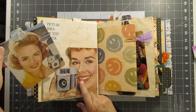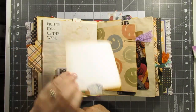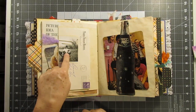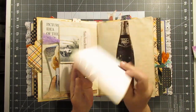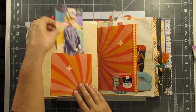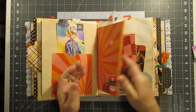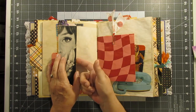Here's a yearbook page and another tag — how cute are those! This 'picture idea of the week' — I made a pocket out of that and then a tag that kind of goes with it. This is another hotel letter and an original photo, and I fussy cut this little tab bottle out. This is another magazine page and another one of those tags we made. Just another page — this is a pocket, yes, I need to remind myself to put something in that.